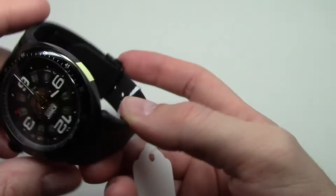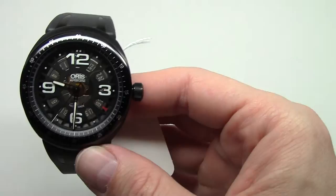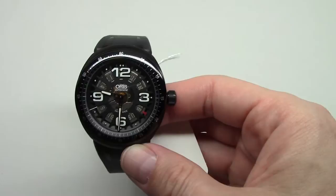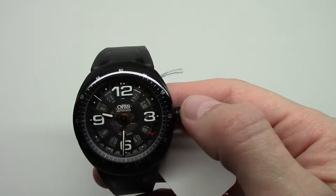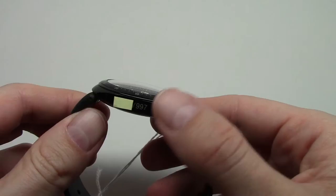Water resistant 100 meters. Retail price for this watch is $2,050, but online stores sell this watch, if you can find it, for maybe around $2,000. But I guess it's sold out everywhere. Case diameter is 46mm without crown, and thickness is 13mm.